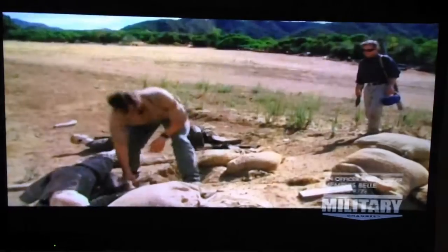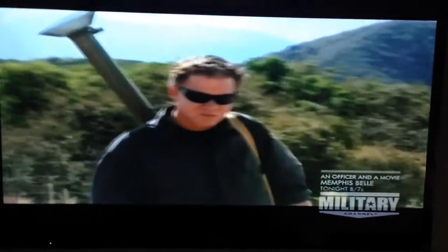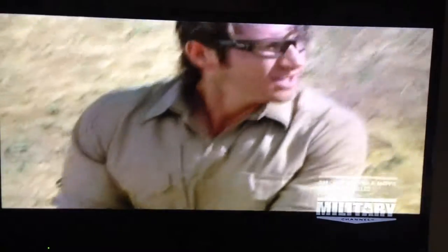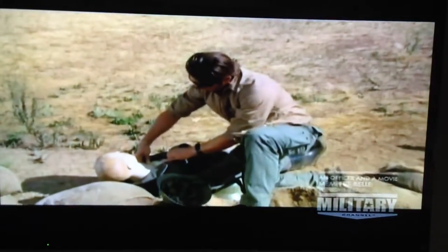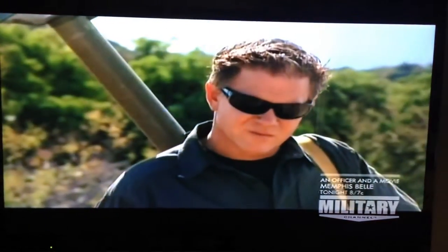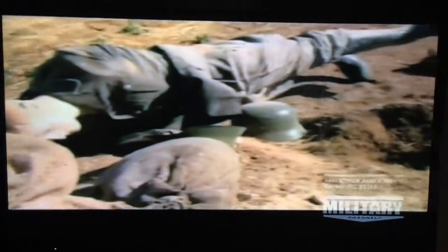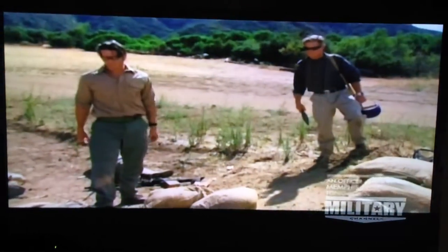We've got our shock watch patches here — this measures the concussive blast forces. This one has actually gone off, meaning this guy absorbed 25 Gs of force. Here's another one, and again it's turned red — 25 Gs of force. So if you did roll into this as medical personnel, it's pretty traumatic. These guys are done for.